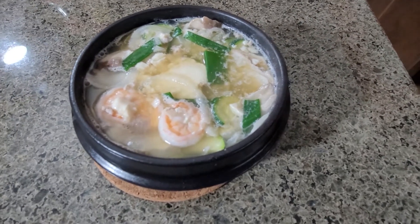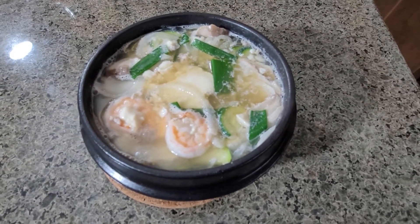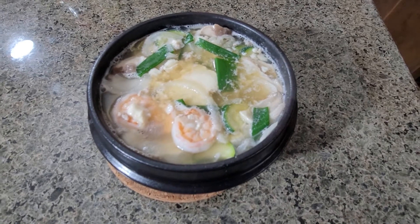Hi, I'm Papapa. Today I want to show you how to make the Korean non-spicy tofu stew.